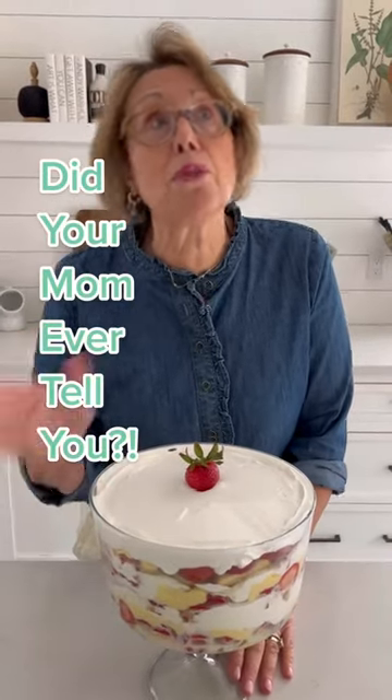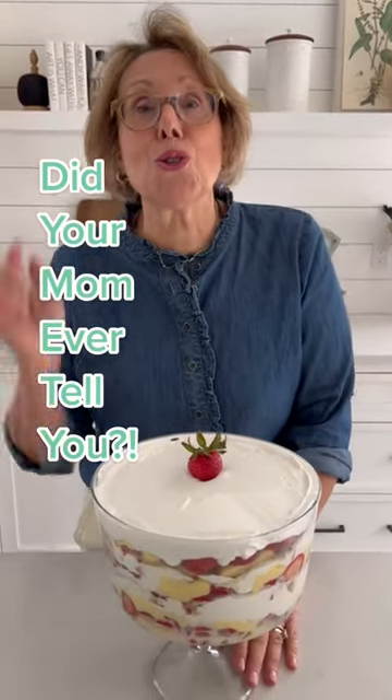Did your mom ever tell you when you don't have time to do totally homemade? This is your dessert. And what a celebration of spring — isn't that beautiful? It's a strawberry shortcake trifle. So easy.